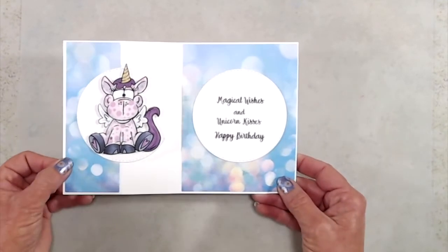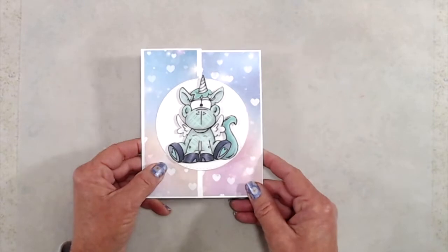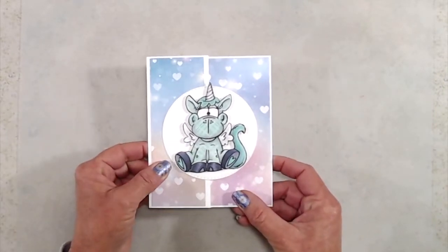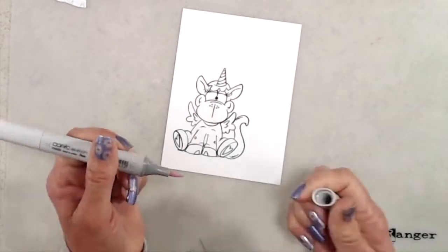Here's a look at what the cards look like when they're finished. I am only going to share how I created the card with the purple unicorn because I did the same thing with the green unicorn. The only difference was I used the tartan plaid background stamp for the green one, and on the purple one I used the Lots of Dots background stamp.